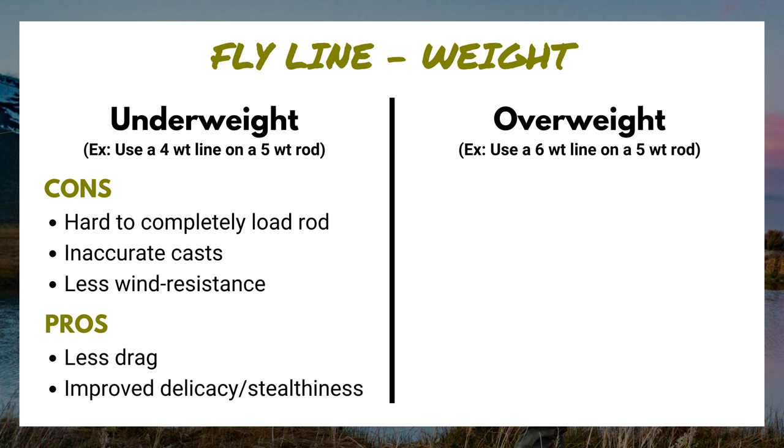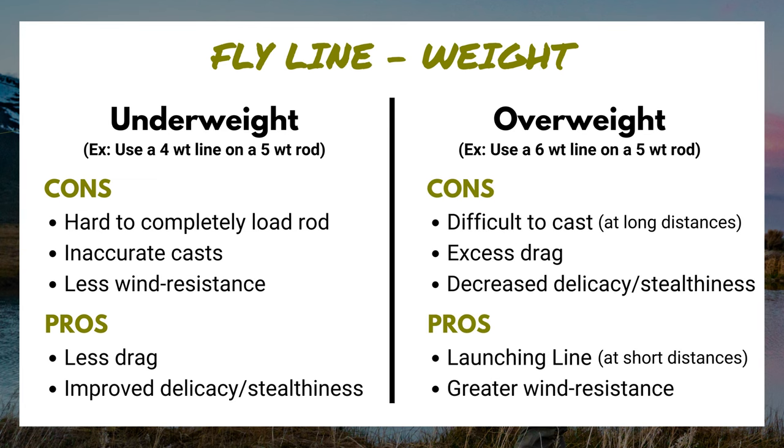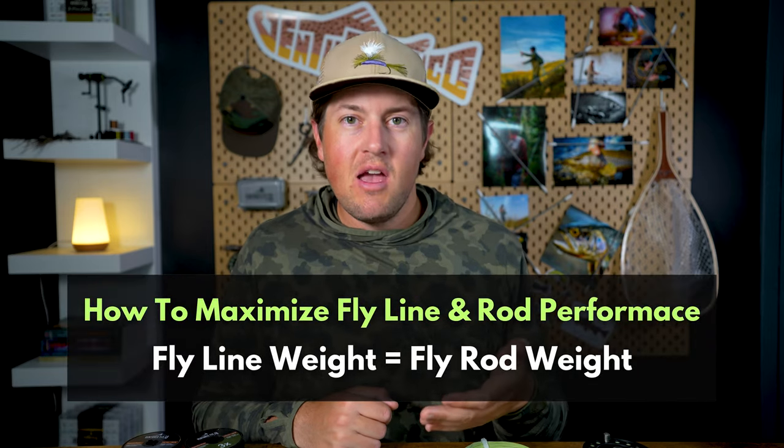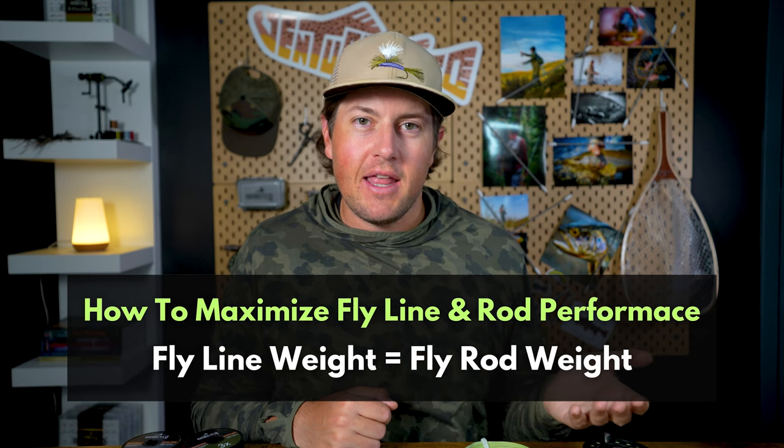If you go the opposite way and overweight a fly rod — say you use a six weight line on a five weight — the rod becomes slower, meaning it loads a bit more, and you've got to wait longer on the back cast. This might cause issues casting far away. So long story short, if I want to maximize the performance of both my fly line and my fly rod, I'm going to match the weight of that fly line to the weight of my rod.